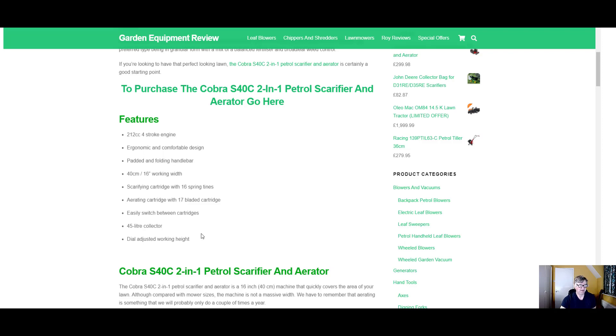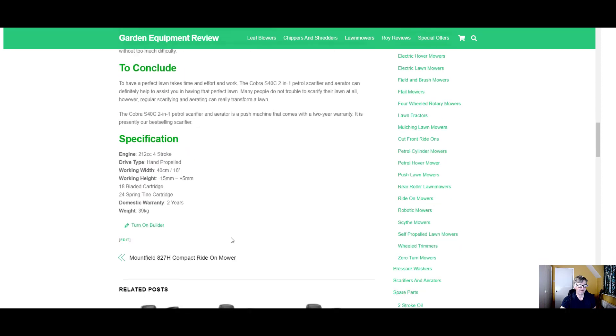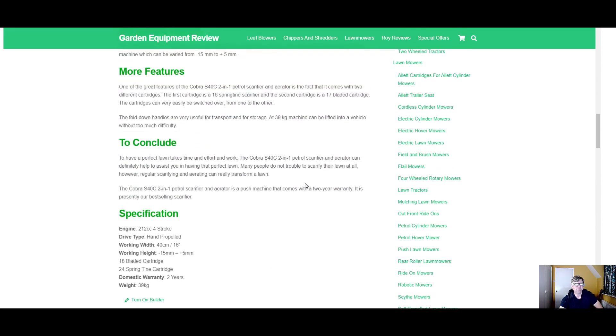There's a dial-adjustable working height — 15mm working depth, ranging from minus 15 to plus 5 — so a bit of variation there. And there's also a domestic warranty of 2 years.